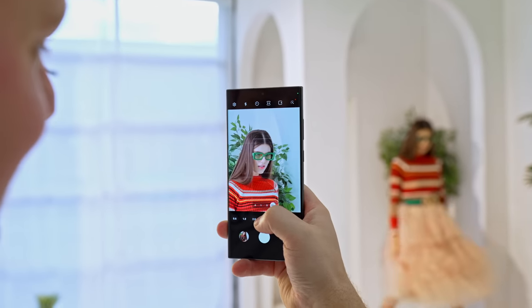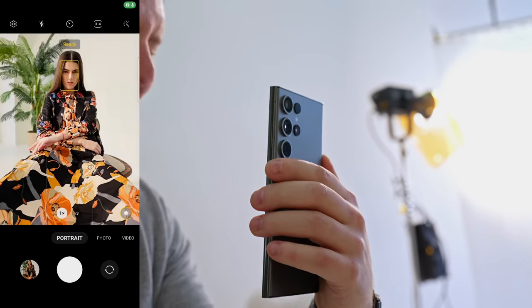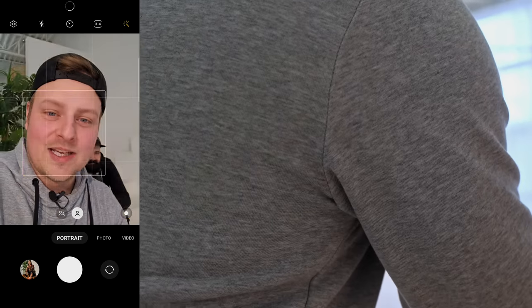I forgot that the 10x zoom is crazy — let's try that. You know on an iPhone how you pull down exposure like this? On this phone, it switches to the front facing camera, so I'm like, hi.